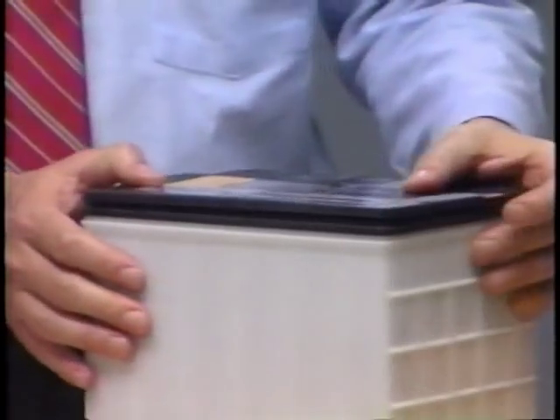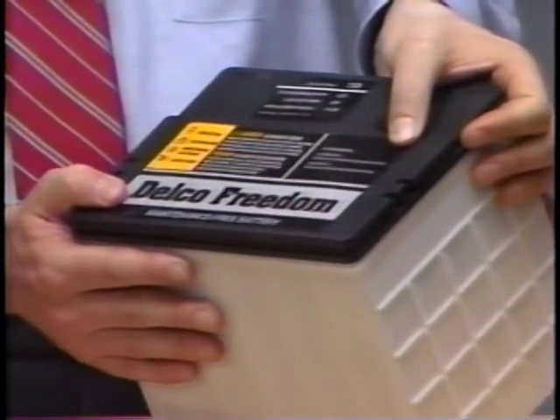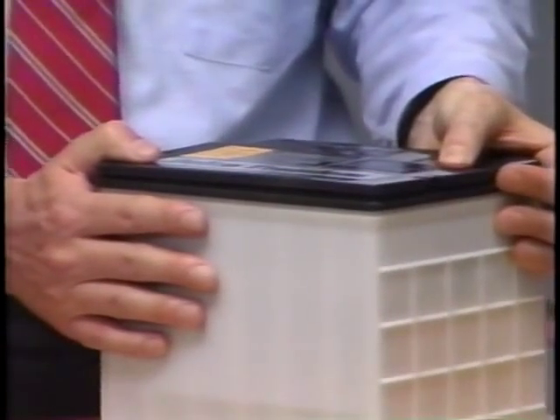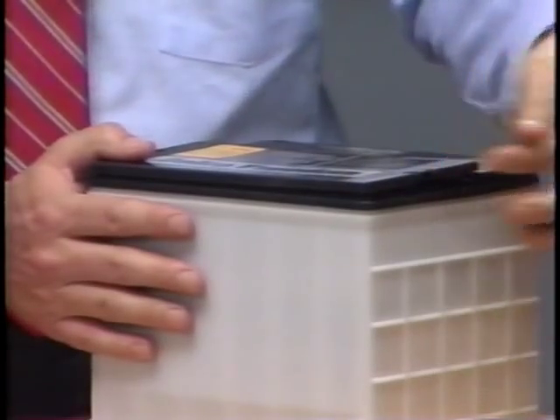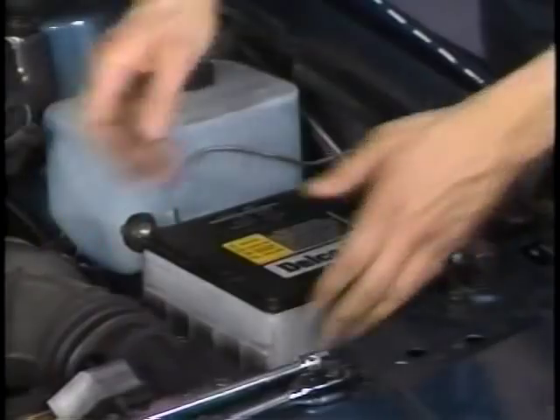This is about as far as you can safely tip the battery. Beyond that, the electrolyte works through the liquid gas separator and leaks out the vent. So be careful not to tilt it beyond 45 degrees when you're carrying and installing the battery.